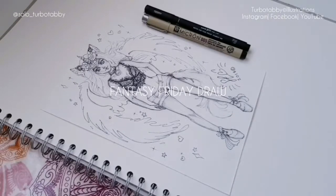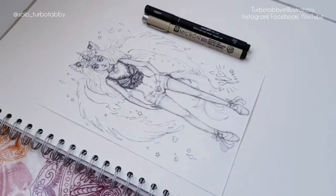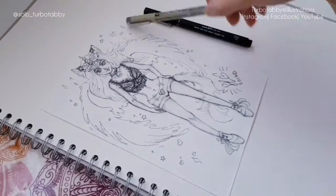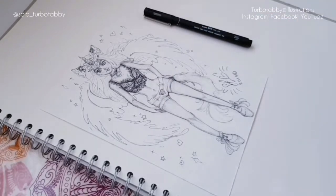Hi guys, today I'm going to be showing you a quick little demonstration of how I ink my drawings out. This is an illustration I've already started on — if you're following me on Instagram, you'll know. What I'm going to talk about is basically how I start off. I did start off with a micron 0.05 pen — it's quite a fine tip.